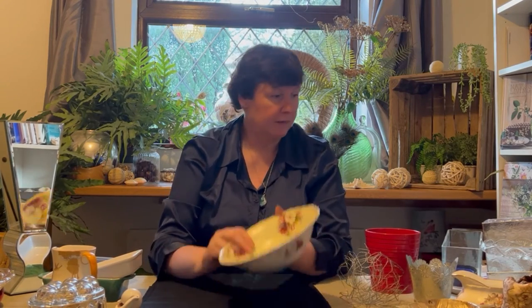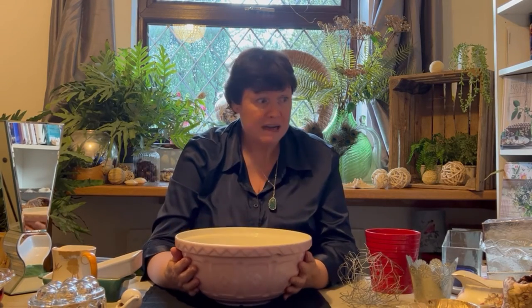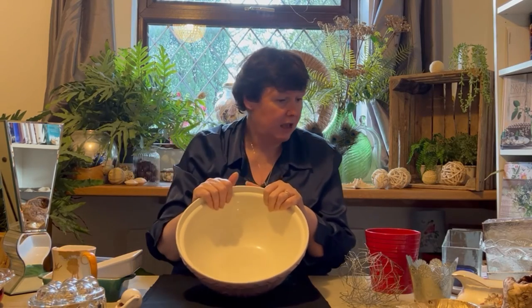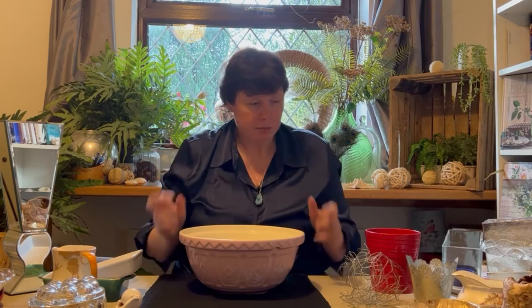It goes without saying that a normal bowl works ideally as well. A cereal bowl will make a great posy. And if you want something a bit larger for a bigger arrangement, your mixing bowl or any size in between will be absolutely fine. Just because it's for mixing doesn't mean you can't put an arrangement in it. Oasis sits beautifully in the bottom, your chicken wire sits in there, you can line it with moss — all sorts of things.